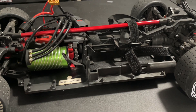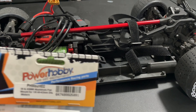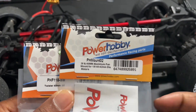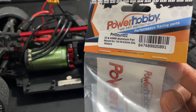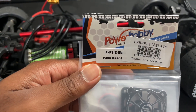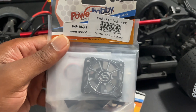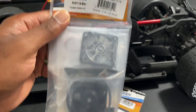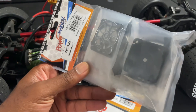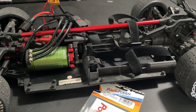Hi guys, welcome back to the channel. Today we are installing some Power Hobby fans on my Arrma Felony. You'll need two items: part number PFM0UNT02 — this is the mount for the 40-42mm motor — and the fan I'm using here is PHF118, which is black. They also have red and blue. It works off of 3S LiPo, recommended 6V to 11.1V. The fan dimensions are 40 by 40 by 28mm. I'll put everything in the description. Let's jump to the video and get this fan installed.